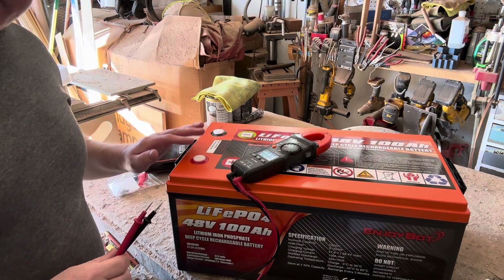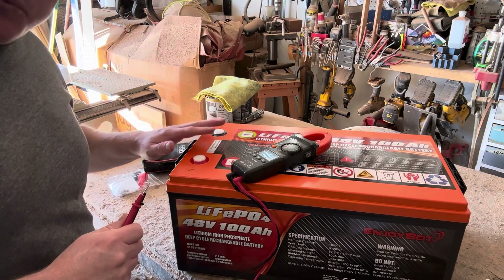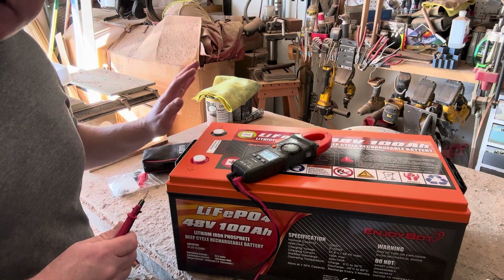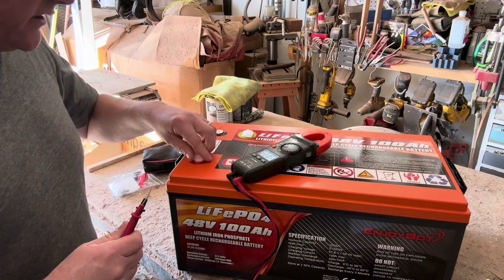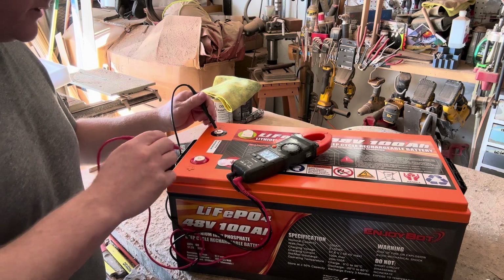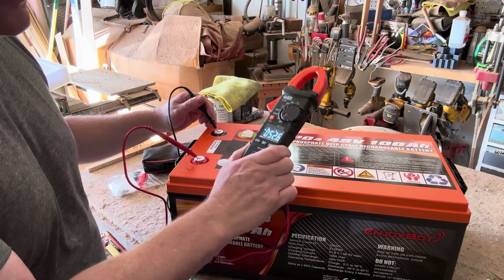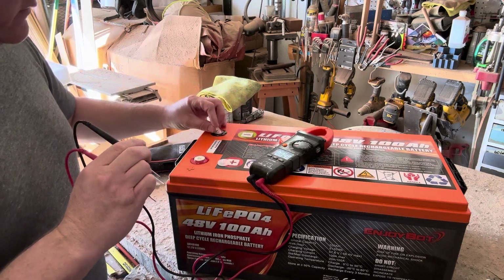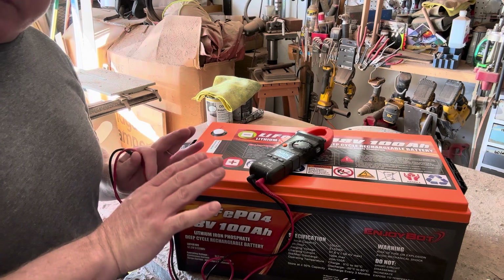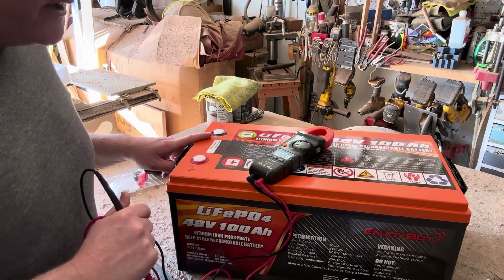All right, guys — always battery safety. This battery right here is a significant amount of electrical capacity. When you're messing with these batteries, it can be easy to forget, but we're talking big, big power here, especially with 48 volts. Let's plug her in — she's coming up at 52.6. These are nominally rated at 48 volts, but it's actually 51 or 52 volts, because the original intention is golf cart applications. So directly from the battery, we're talking 50-plus volts.